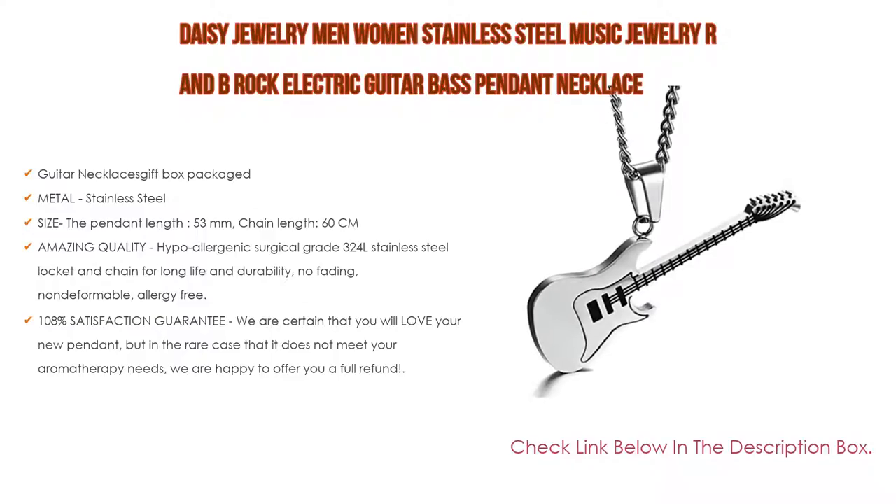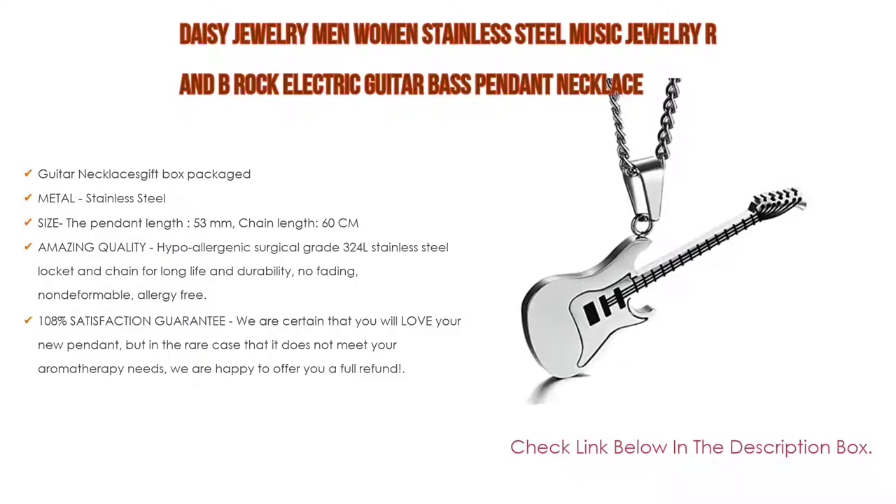And there is a 100% satisfaction guarantee. We are certain that you will love your new pendant, but in the rare case that it does not meet your needs, we are happy to offer you a full refund.